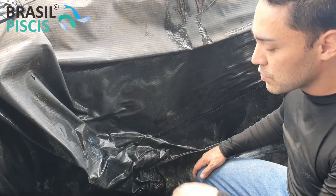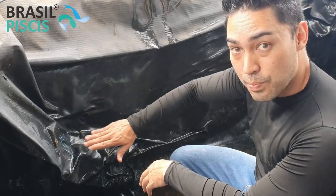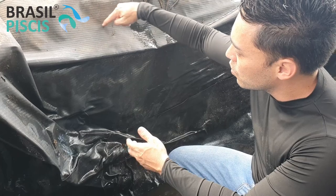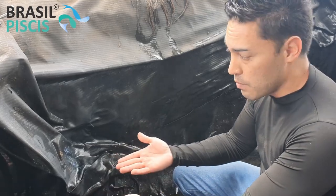In case you want, we also sell the machine to do the repair with the heat blower. So you can take a piece of this material, make a cut to fit on top, pass the blower and it fuses the two materials together. That's also an option.